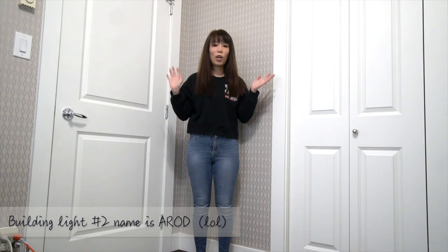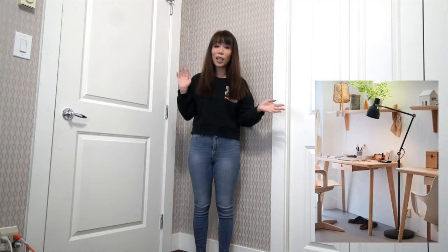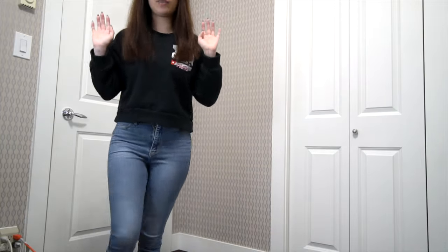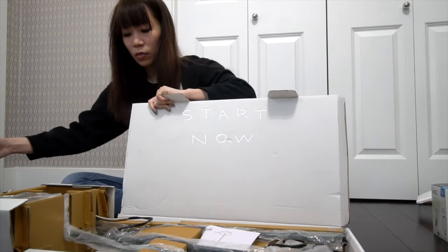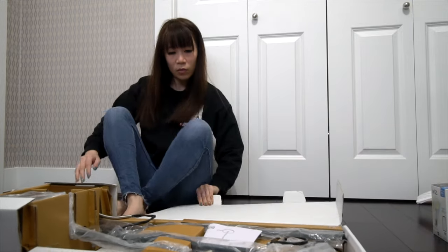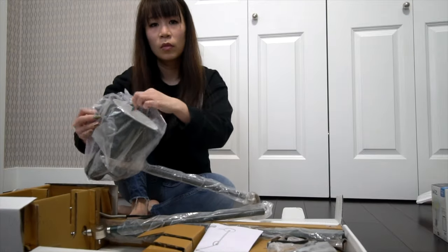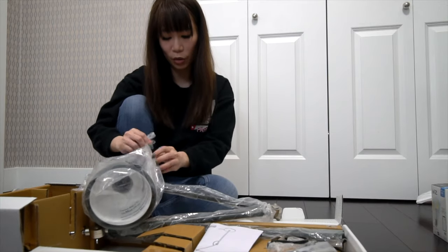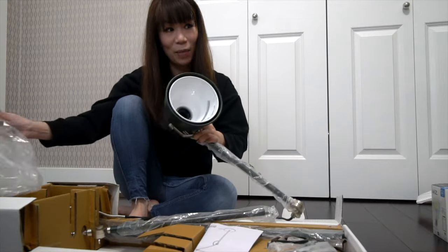Hi everyone, back with my light-searching adventure. I'll be building this other light I got today to see if it works with that light bulb I got the other day. So before I build the whole thing, I'm just going to try to put the bulb in here first so I don't make the same mistake again.